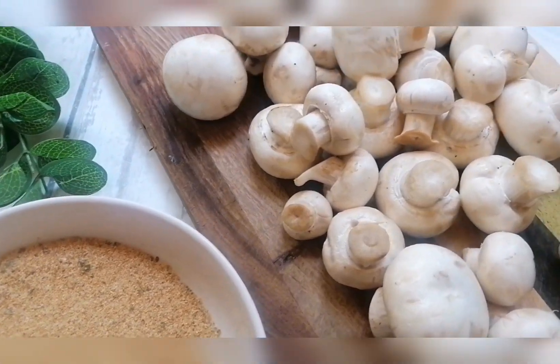Hi guys, welcome back to my channel. Today we're making crumbed mushrooms, and these can be served as a starter, an appetizer, or a lovely table snack for your Christmas table. So let's start prepping our mushrooms.